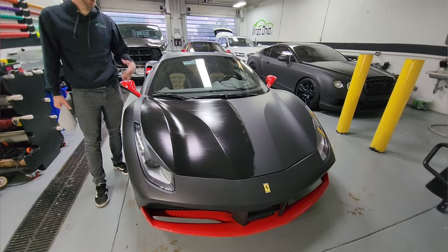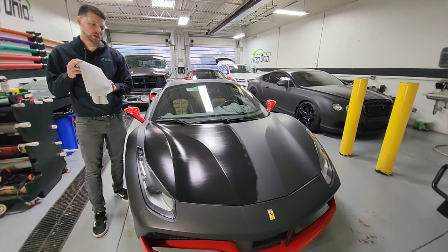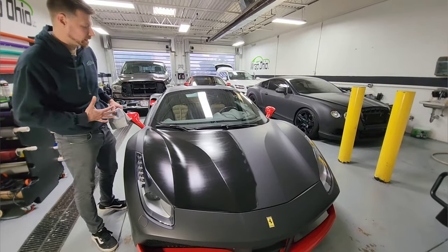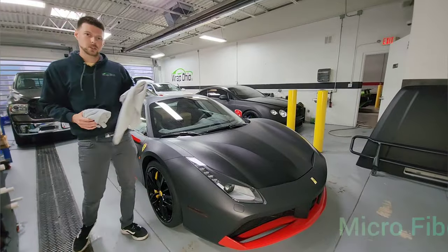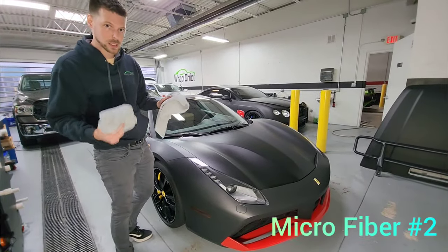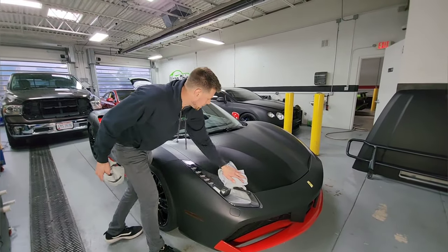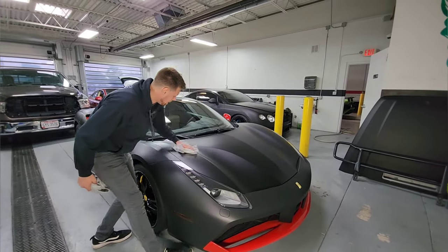We wait approximately 30 seconds to a minute for it to dry, and then we take a clean microfiber and wipe it off, followed up with another clean microfiber to take the very last of the excess off. With an additional microfiber that's cleaner than the first one, do the same technique again. This just removes any residual ceramic that's left built up in any spot.